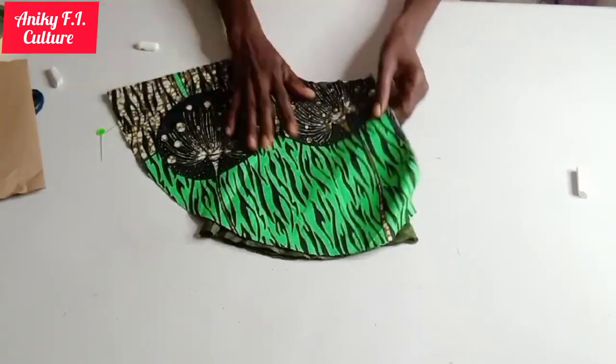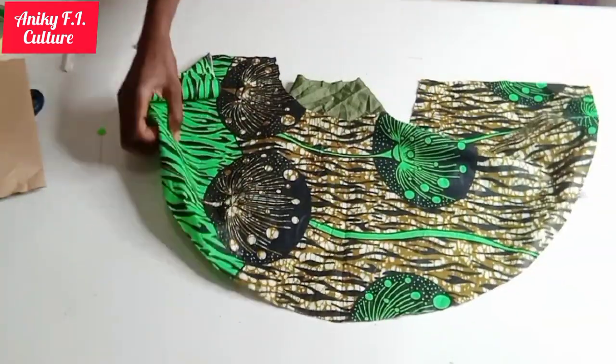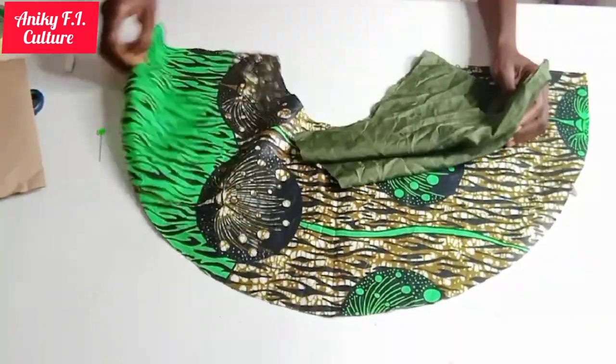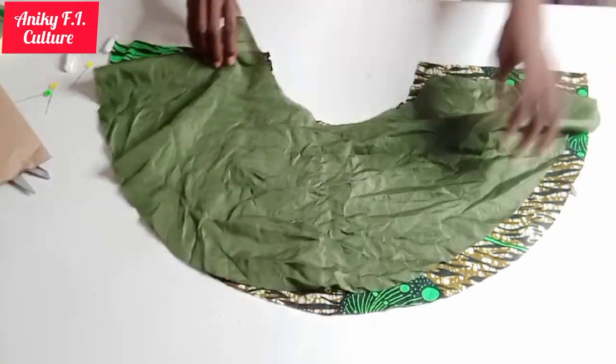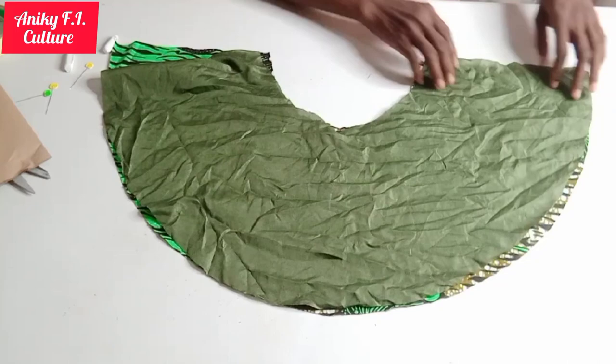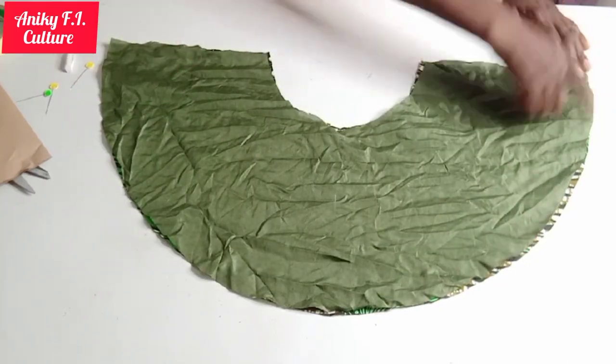Here is the wrong side of my fabric and here is the right side of it. I'll go ahead and place my lining on it to stitch the edge — place it like this on the right side of the fabric and stitch with half inch from here to here.